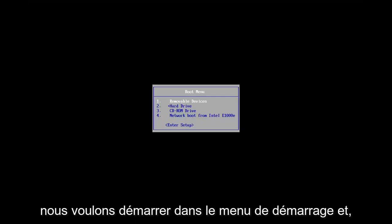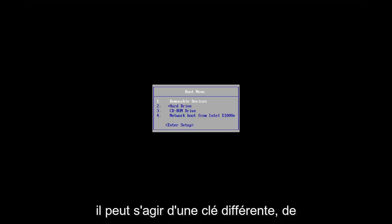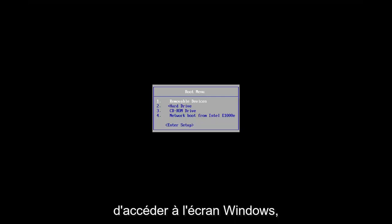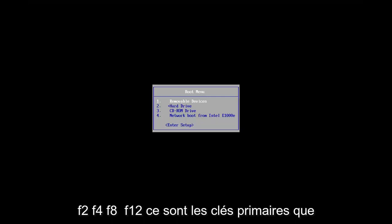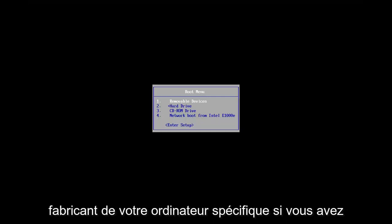So you want to boot to the boot menu, and depending on your computer manufacturer, it may be a different key. As your computer is booting up, before it gets to the Windows screen, you may have to tap anything between the Escape key, F2, F4, F8, F12 — those are the primary keys I've seen.